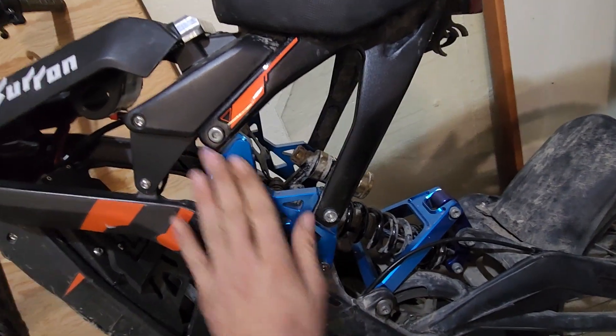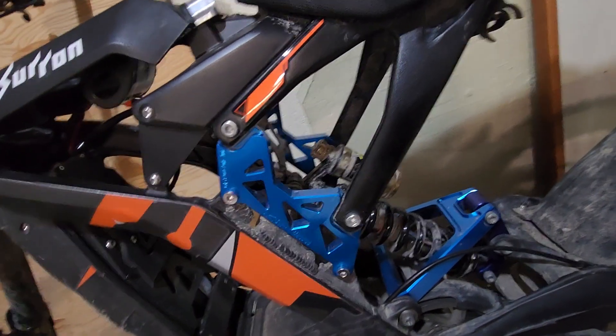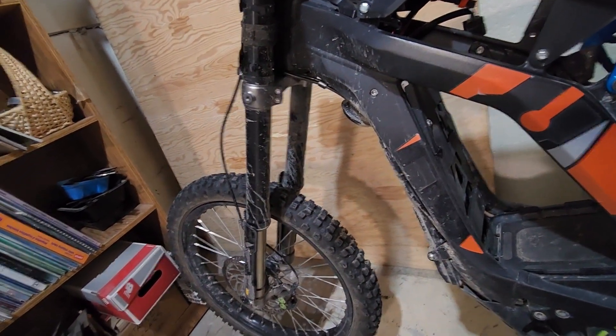Later on I'll probably get that coating off and change the color. I do want to do the accents and color scheme I want, but that's later down the line.